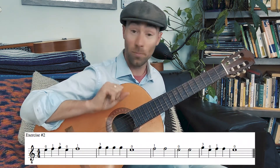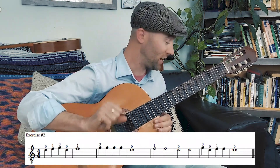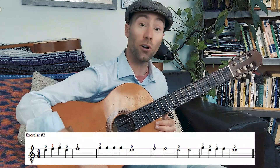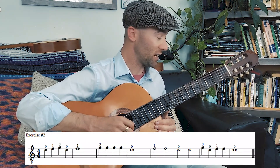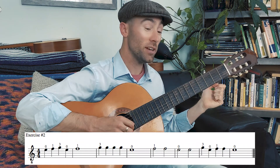Again, four beats in every measure. I will count to four before we begin and we'll be off to the races. That counting to four will set our tempo, our pace that we're going to play this at. So here we go — exercise two, starting on that open E. One, two, three, four.